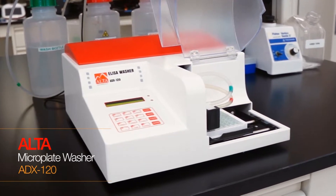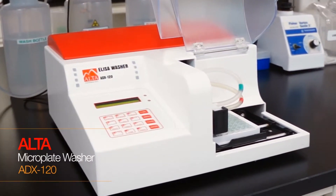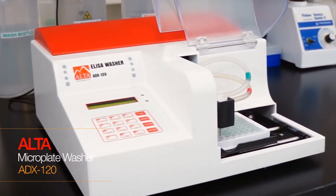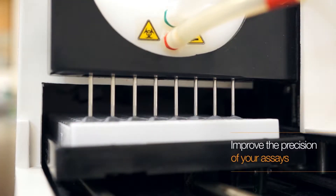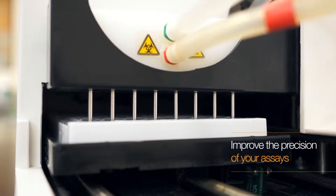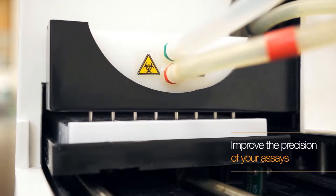CTK's user-friendly Alta Microplate Washer offers reliable and efficient washing at a very affordable price. The Alta Microplate Washer will improve the precision of your assays by eliminating any errors that can happen during a manual wash.